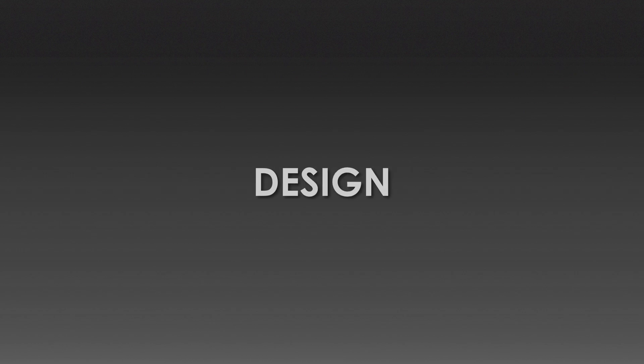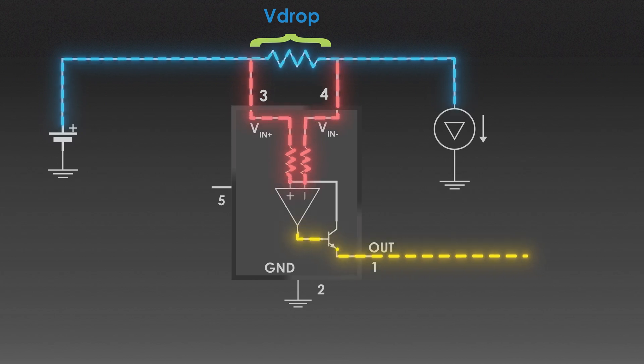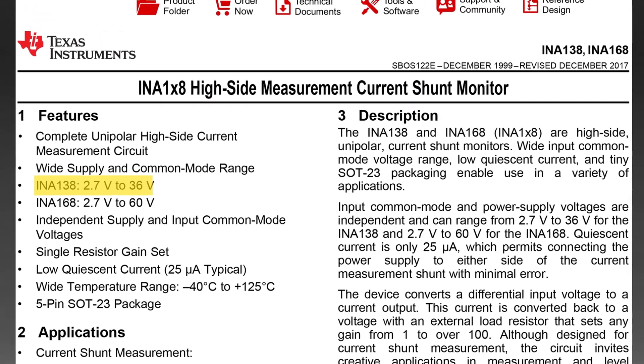Now let's see how we can design such a circuit and calculate the required component values. The purpose of this circuit is to measure the current flowing through a load connected to a high voltage source, by using a shunt resistor to develop a voltage proportional to the current and a current sense amplifier to process this voltage. The circuit provides a clean, usable output that represents the load current. For this application, we will use the INA138 current sense amplifier from Texas Instruments. If you look at the datasheet, it can work only up to 36V. So how can we use this IC at 400V — and that too without providing a special power supply?